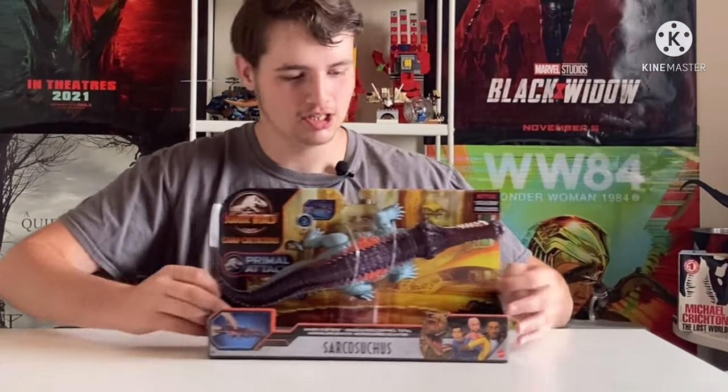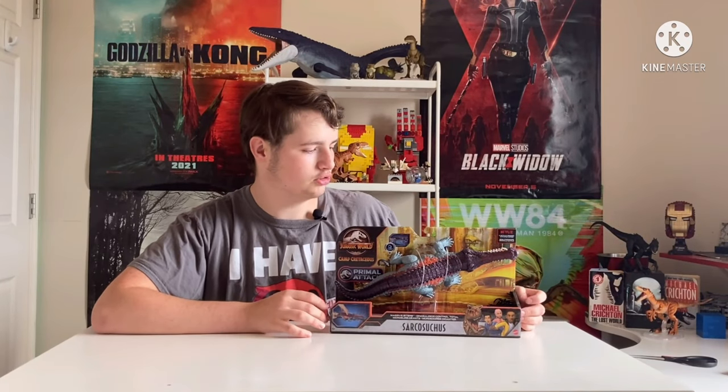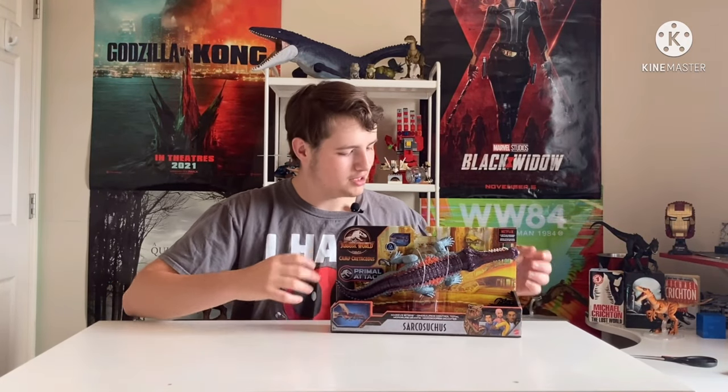It's going to be — well, I have them right here. Let's just get the drumroll going. It is the Jurassic World Primal Attack Sarcosuchus! Which, I'm kind of questioning myself on unboxing this.